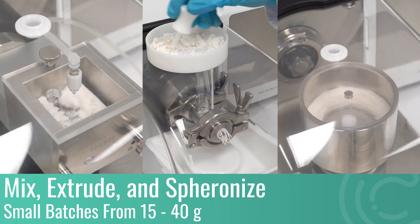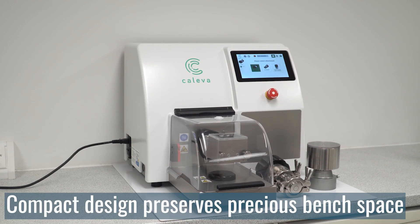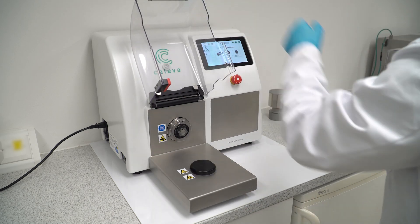Mix, extrude and spheronise small batches from 15 to 40 grams in a single benchtop unit. The Multilab Classic has a compact design that preserves precious bench space whilst simultaneously saving time with an easy to use control interface and rapid experiment turnaround ability.